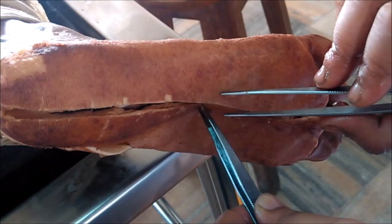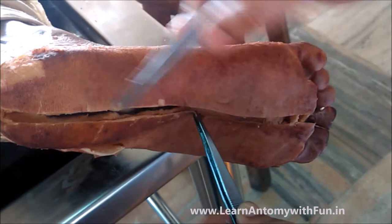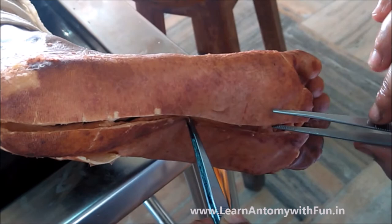Hello, good morning friends. Today we are going to discuss the sole of the foot. Let us see the prosection of the sole of the foot. Here you can see the incision on the sole of the foot.